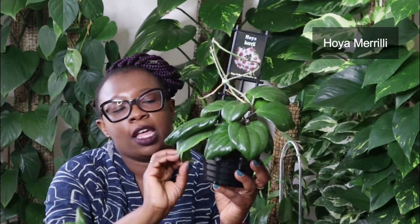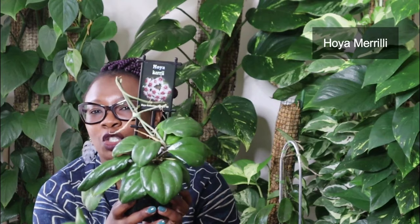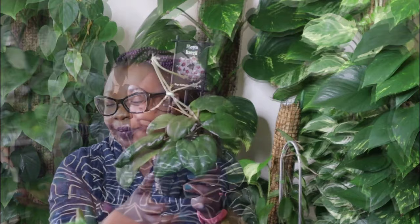This one is a Hoya Merilei. Look at the size of that interestingly shaped leaf and the distinct veins that are visible there — this plant is glorious. I love the shape of those leaves. It's got new growth coming through as well and it's really, really happy. I'm telling you, you need to try your Hoyas in semi-hydro — they will absolutely love it. That's my Hoya Merilei.